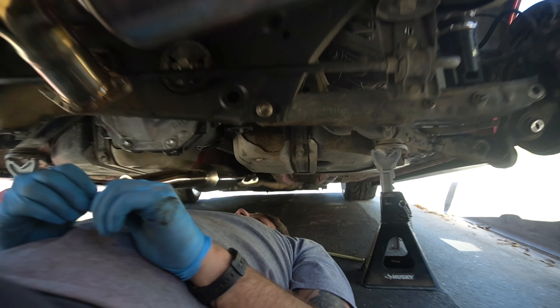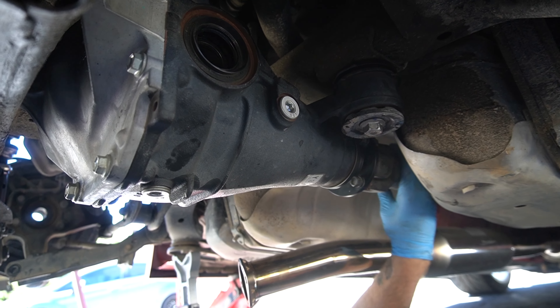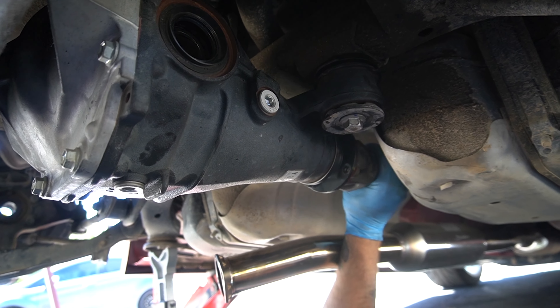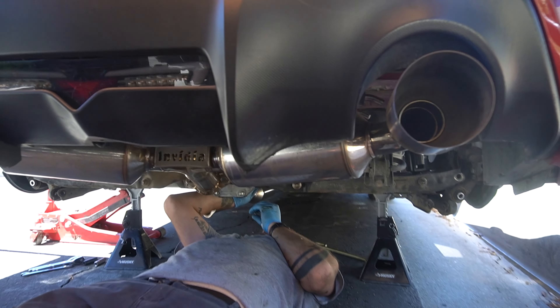Alright guys, we are tightening up the driveshaft. Just to show you guys - that sign that your diff is good, we're gonna check that with the locked diff. Read the signs boys, read the signs.